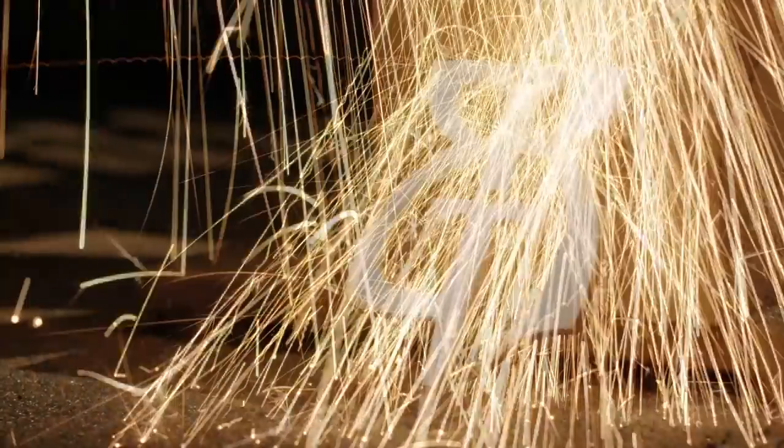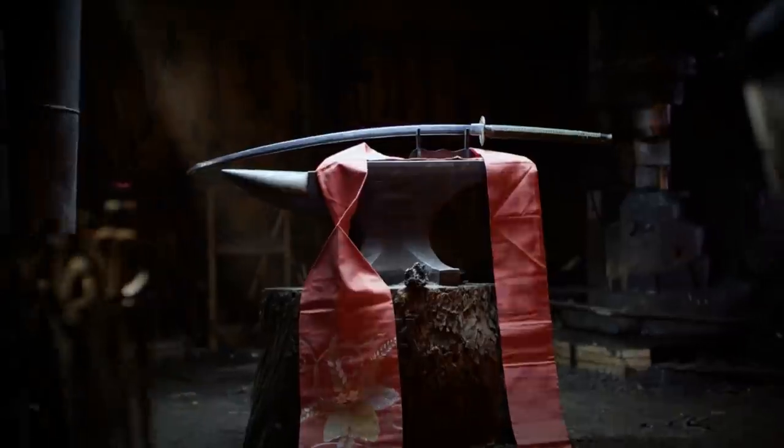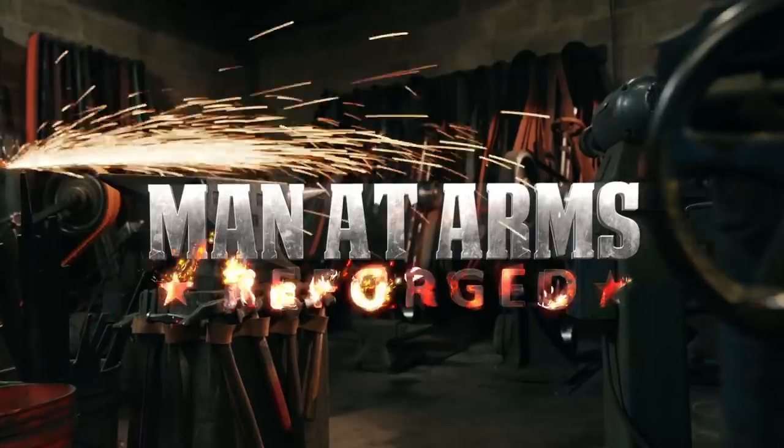I'm Cary Stagmer, and we are the blacksmiths of Baltimore Knife and Sword. We're going to be building some of your favorite things and fantastic objects you've never seen before. This is Man-at-Arms Reforged.